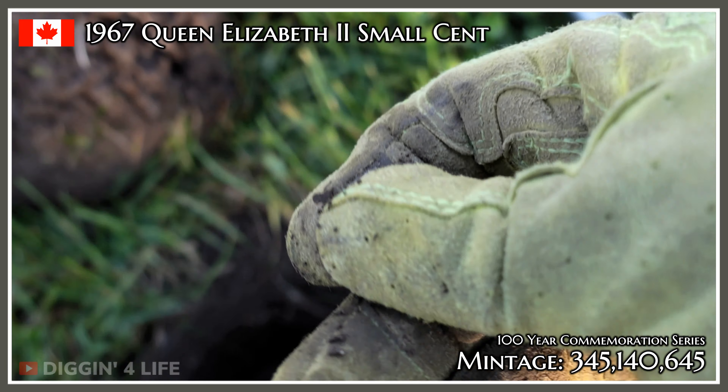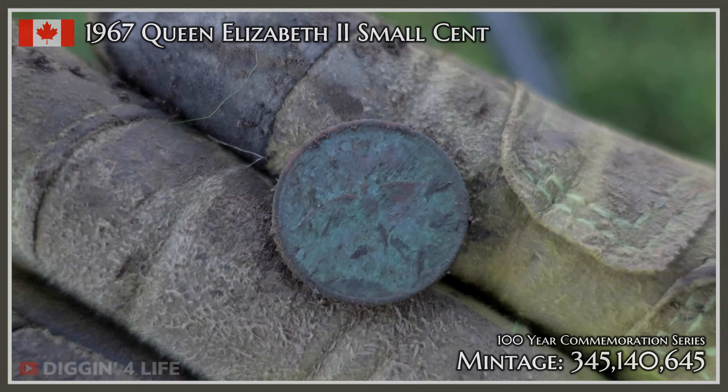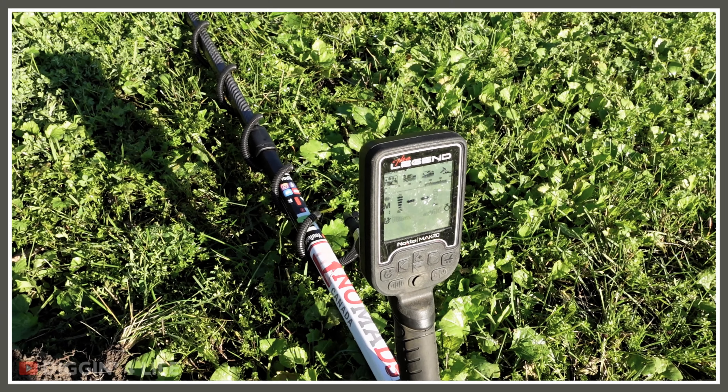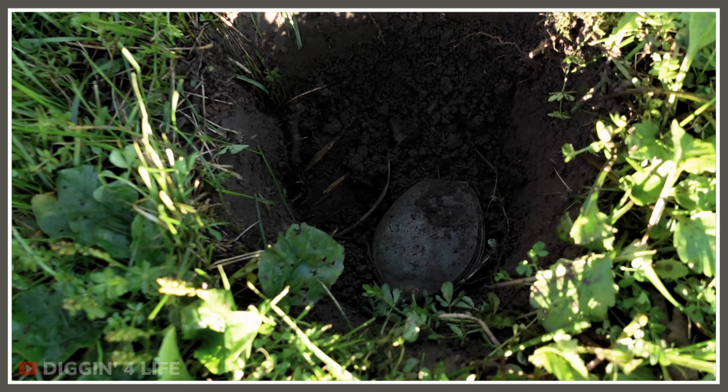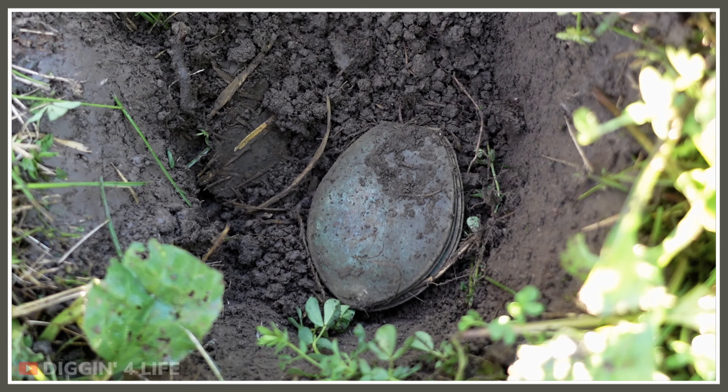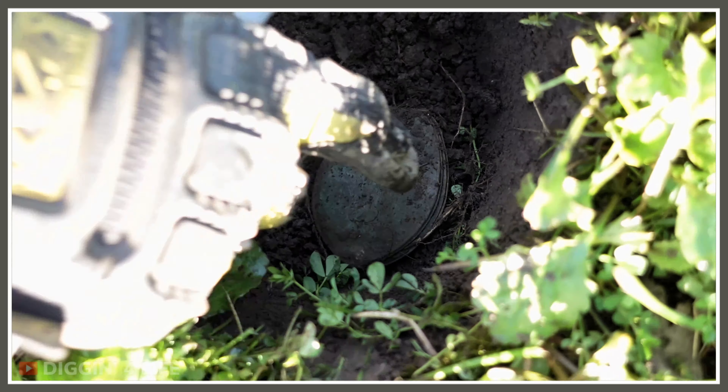My hopes were high, but unfortunately it's a 67 — 1867 or 1967, no clue what it is. Legend 52 lock-on in the hole. Something really weird. Kind of looks like a compact, eh? Maybe. Oval in shape.